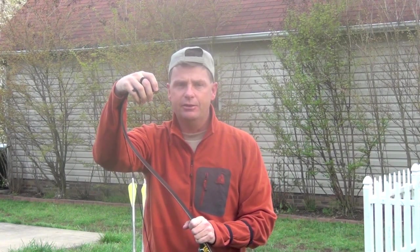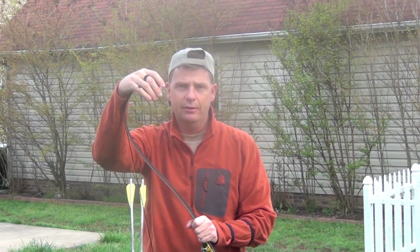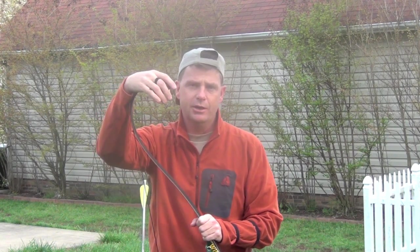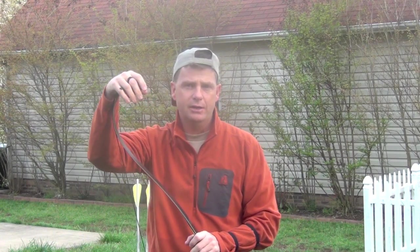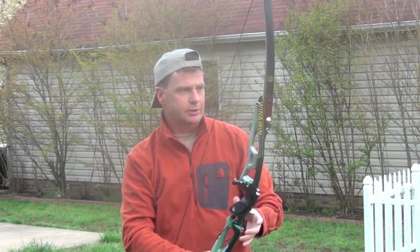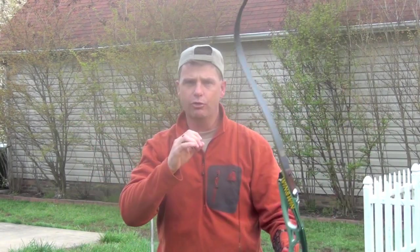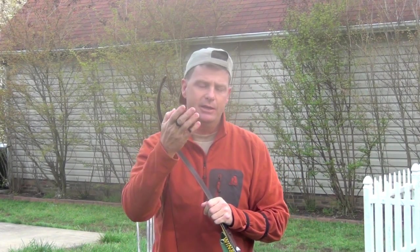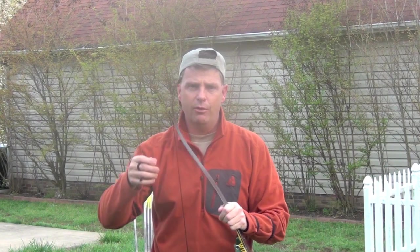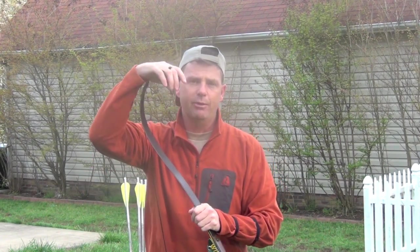I see a lot of guys shooting their arrows left of the center line of where they want to shoot. They think these arrows are stiff, but they're spined for the bow they're shooting. I've often taken their bow, put the tip of the arrow on the dot, and shot it, letting them group dead center. What they were doing — it wasn't that the arrows were not spined correctly.